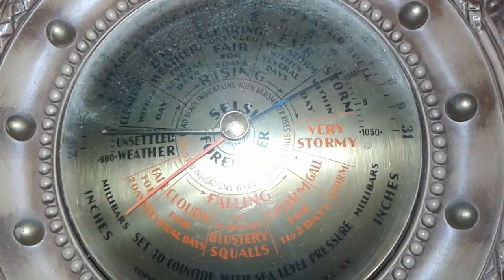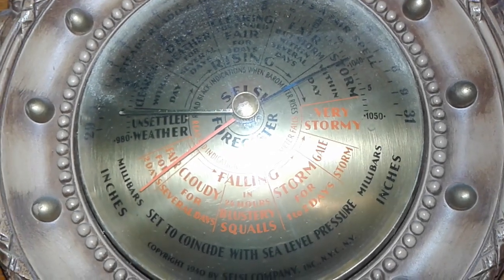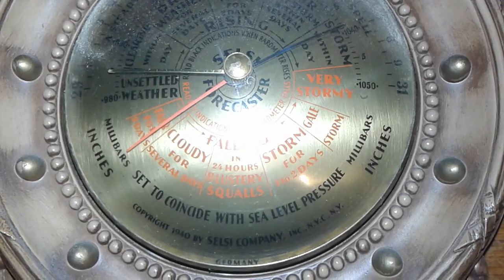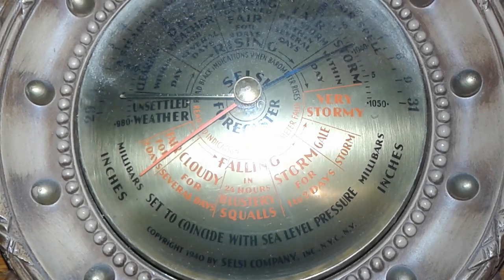It says storm within a day, and that is kind of what the weatherman has been saying.